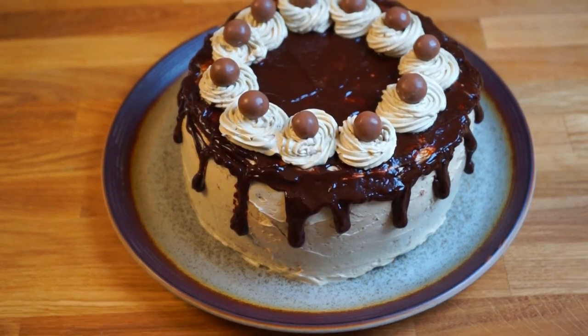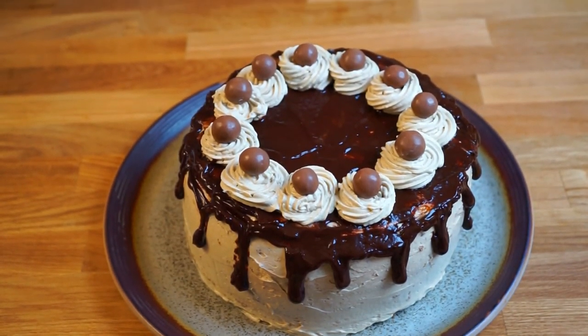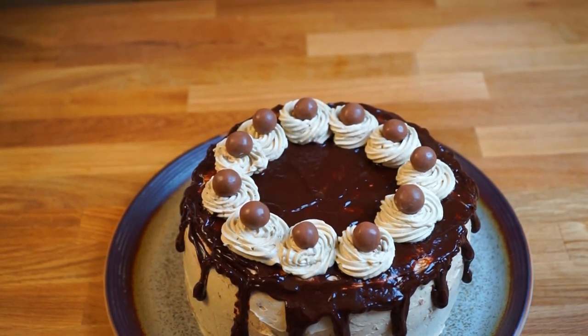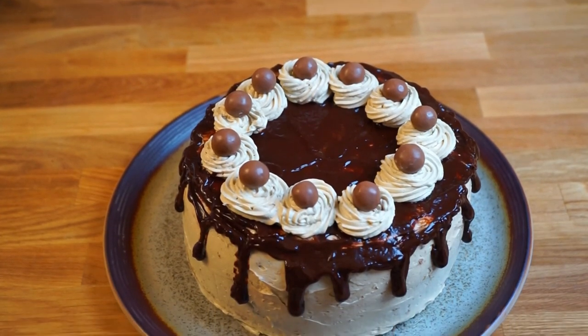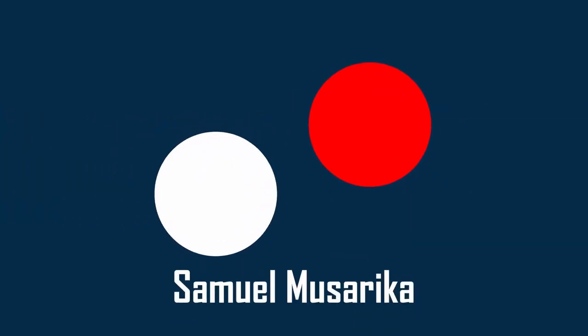There you have it, your very own mocha chiffon cake. I hope you enjoyed the video — please don't forget to subscribe to our channel. Bye bye for now!